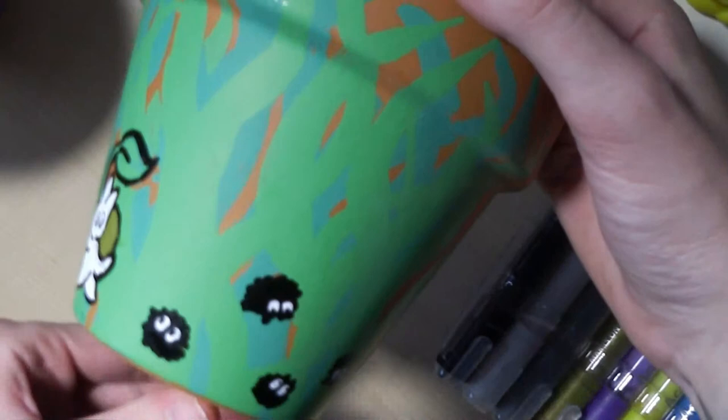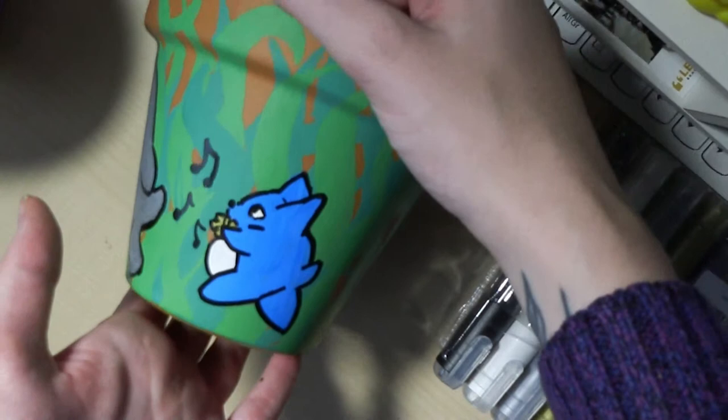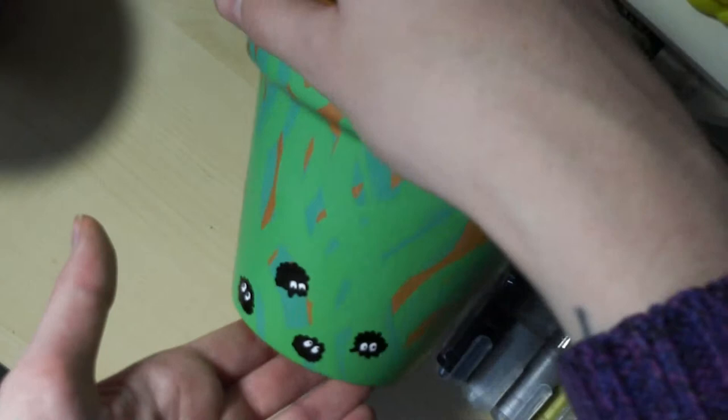So now I've got the finished product. I haven't put a top coat or anything on this. You could use Mod Podge outdoor or Mod Podge gloss — I'd definitely recommend the outdoor one, but if you want this as an inside pot you could use the regular gloss, or just use it without one. I really love the vibrancy and I really love how the grass has turned out, with the little Totoros walking along and looking at the spirits. I think it's really cute.